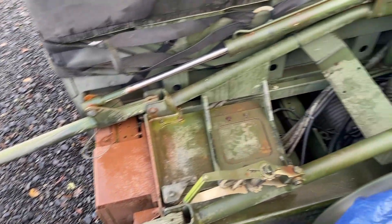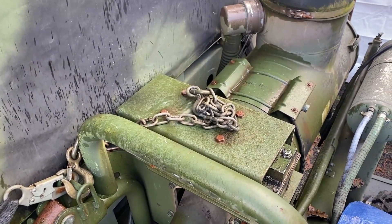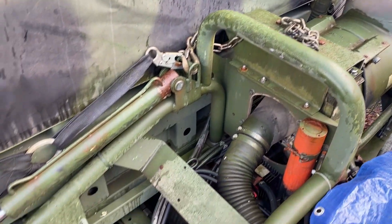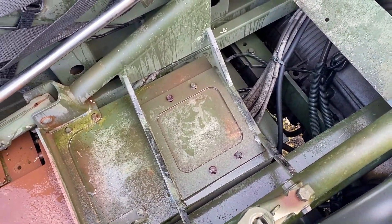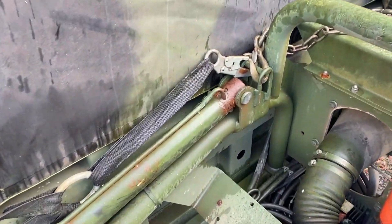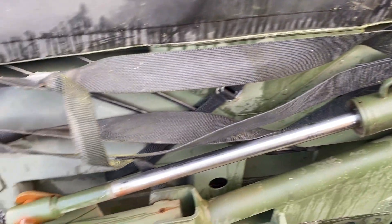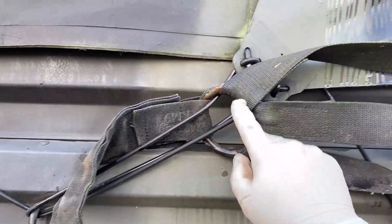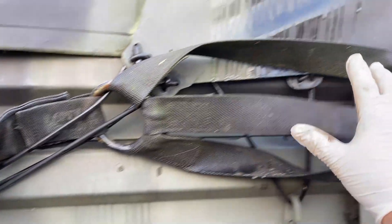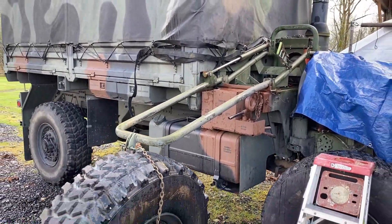Here are a couple of pro tips. When you let that tire down, make sure that you ball that chain up and just lay it on top of the air-over-hydraulics platform so that it isn't dangling down and the tire sets on top of it — you play heck trying to get the chain back out. Also ensure that your strap is not twisted. Use the canvas strap, put it through the loop and just hook it on here — this is just to hold all of this out of the way. That will save you a lot of time and a lot of headaches.